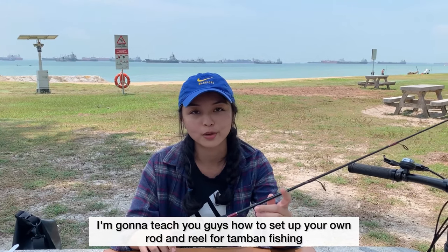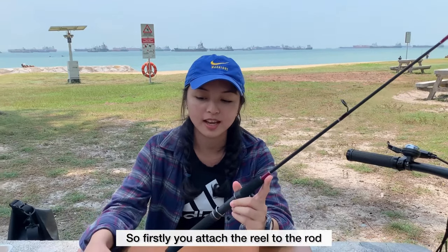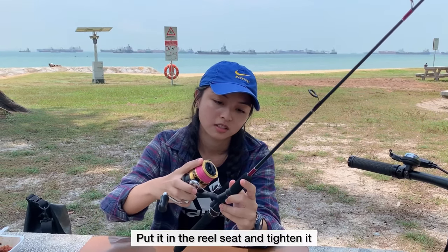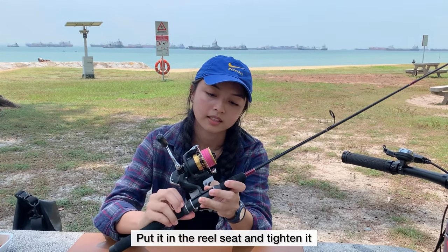I'm going to teach you guys how to set out your own rod and rail for tambang fishing. Firstly, you attach the rail to the rope. Put it in and tighten it.